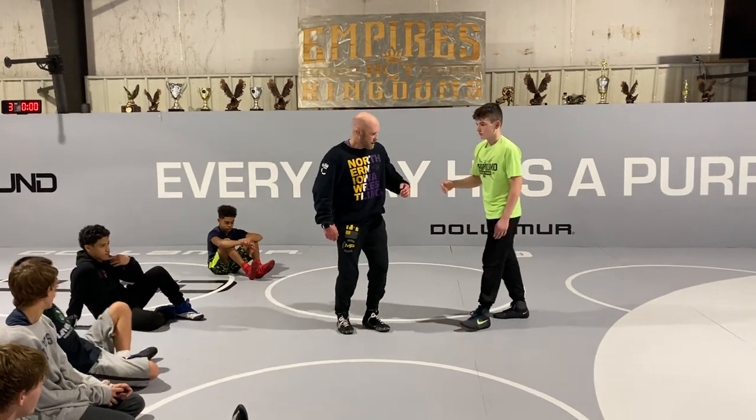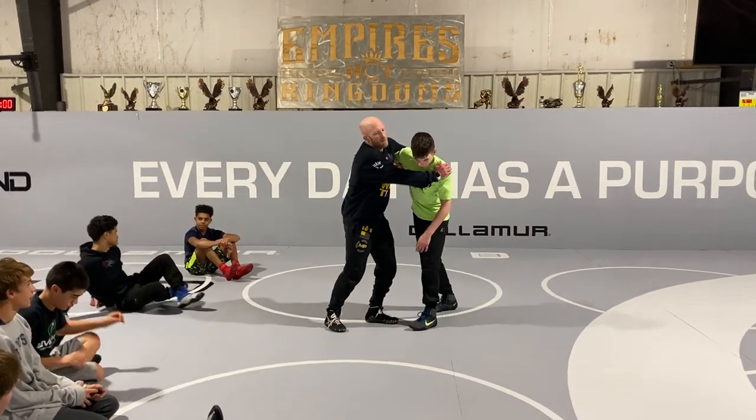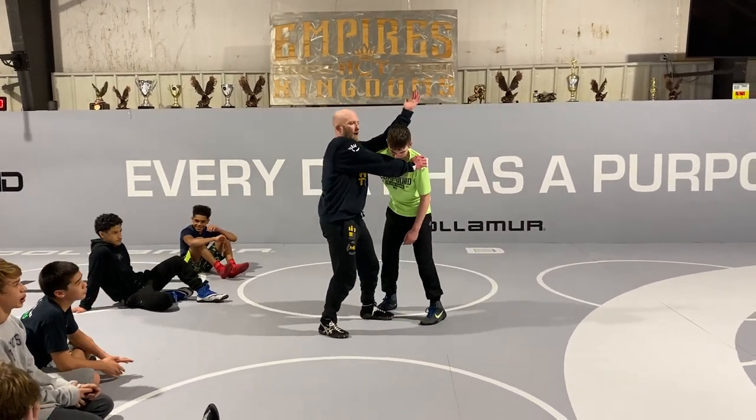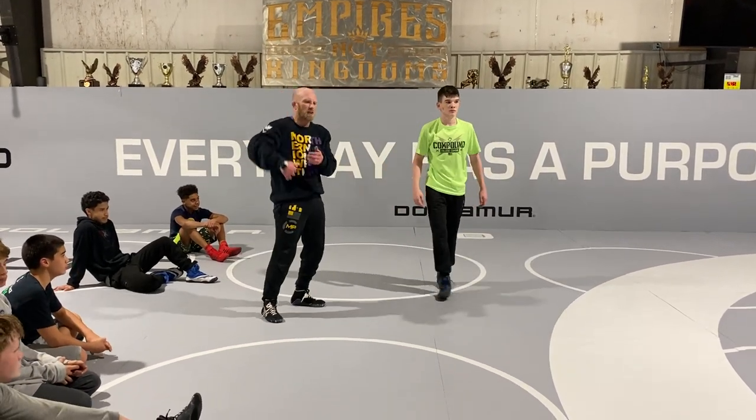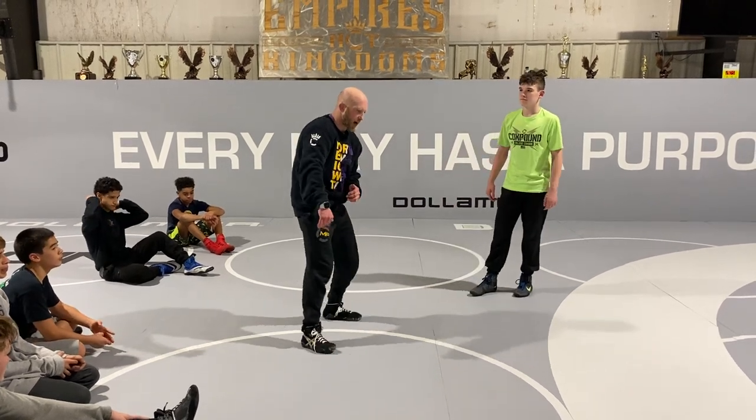Also I can pop the shoulder, get my elbow to the top of his shoulder, cut it down and circle away from him. And that's a little risky if the guy's popping me up and jacking me up because they could drop to a body lock or a single.